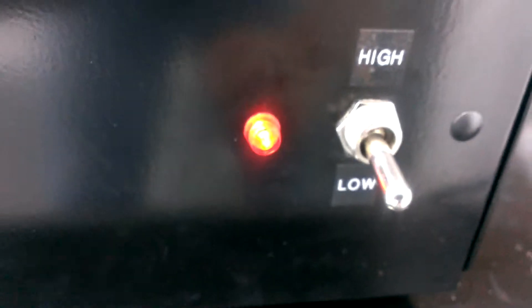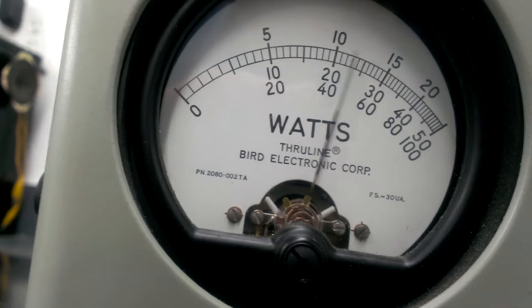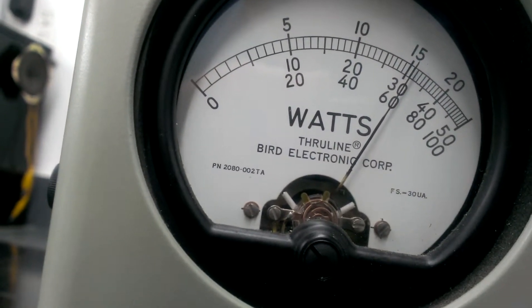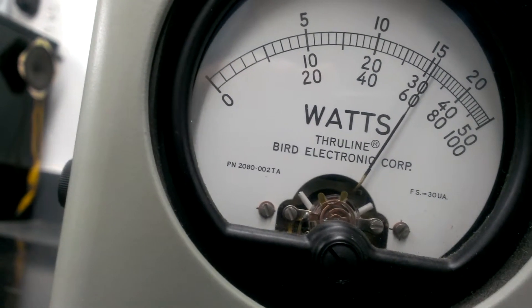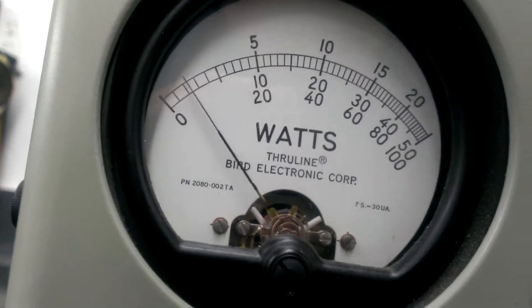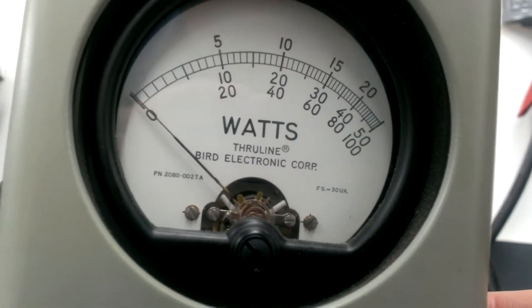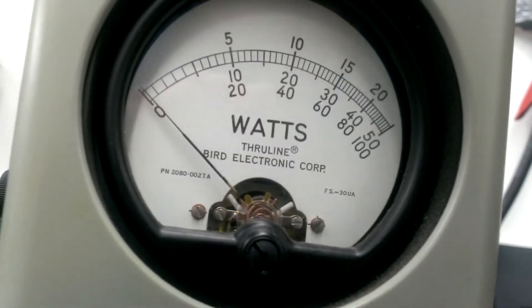So we're going to start out on low. On low, about 300 watts peak — 300 watts and some change on average on low.